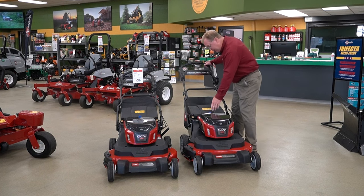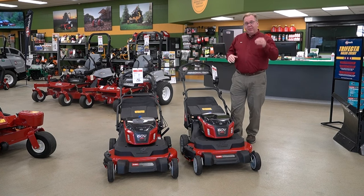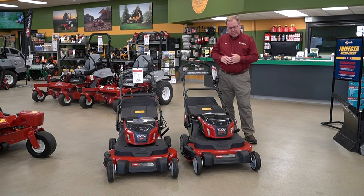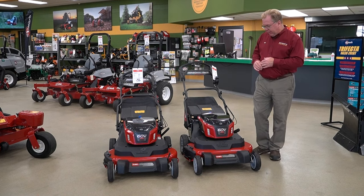The handles fold up so it doesn't take up as much garage space. It's the same mower we've been selling gas that people have been happy with for years, but now on the new 60-volt battery platform.